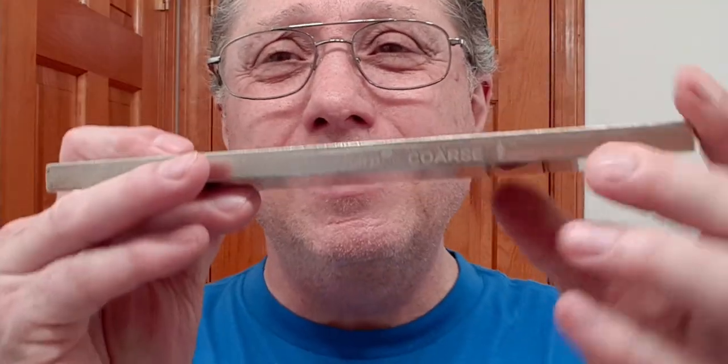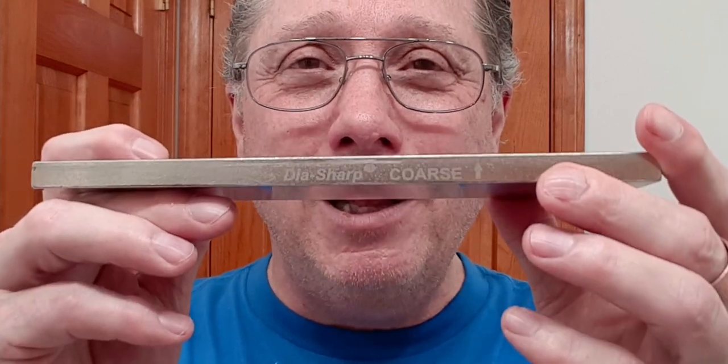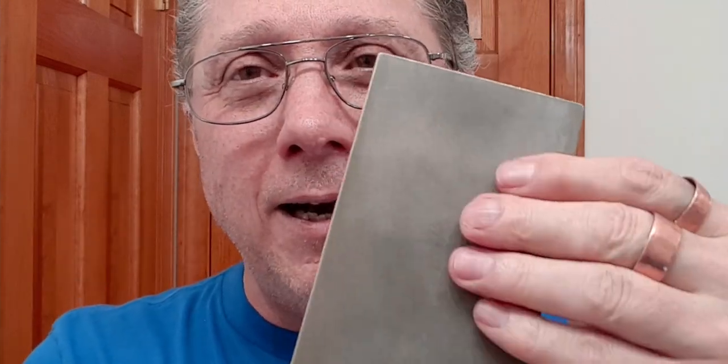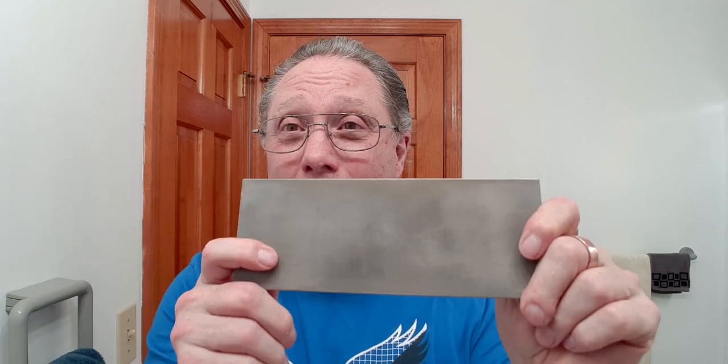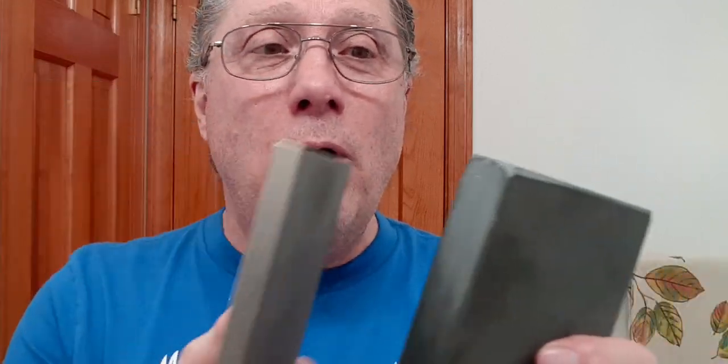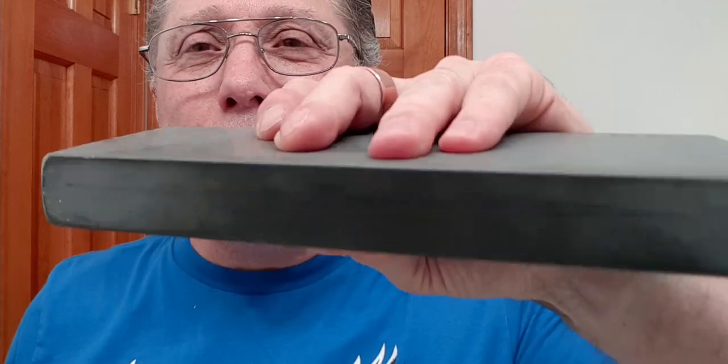Robert asked: how do you bevel a sharpening stone? What I will start with is my DMT diamond plate — this is the DHC, and it has got diamond embedded in this side. It is actually quite worn out, as you can see. What I will do is get the stone, get your diamond plate wet, keep them wet, and then just rub on all the corners, and you can knock down those corners and get a nice chamfer on that stone.